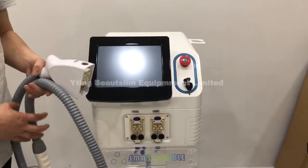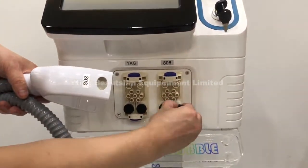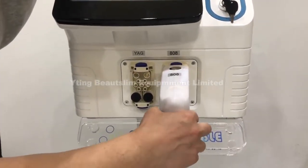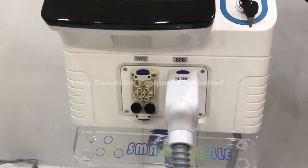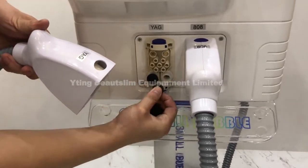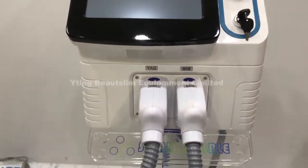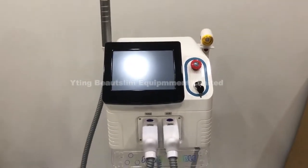Now we insert the handle. This is the 808 — remove these black stickers and insert the handle. Then insert the petal.